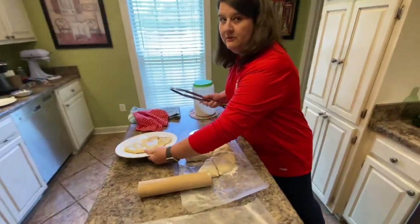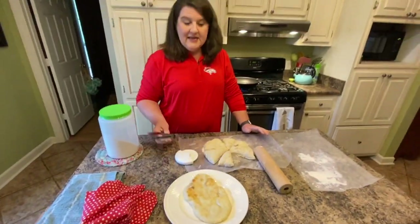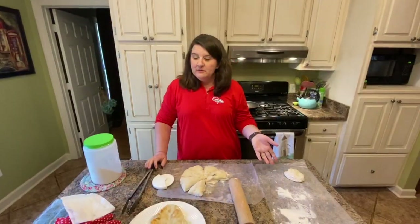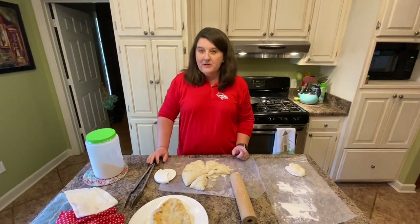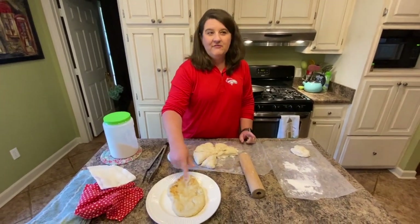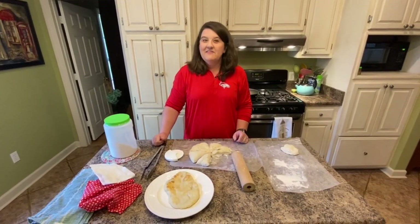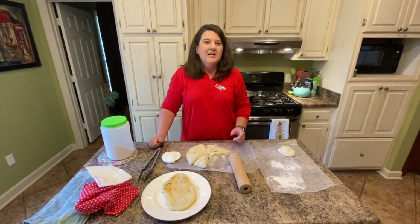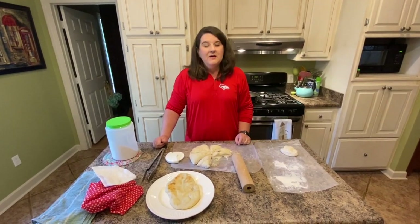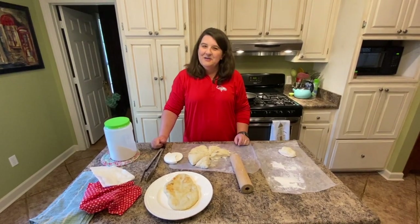All you have to do is repeat that process over and over until all your bread is done. My family is going to take this naan bread and add all our favorite pizza toppings to it, place it under the broiler for a few minutes, and have a delicious homemade pizza. You can eat it with hummus or just by itself, but it is absolutely delicious. I hope you guys enjoyed it and we'll see you again soon.